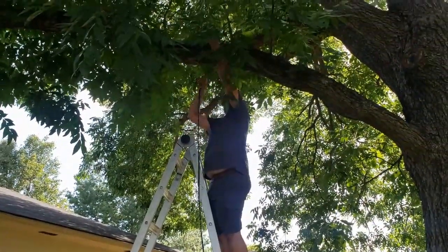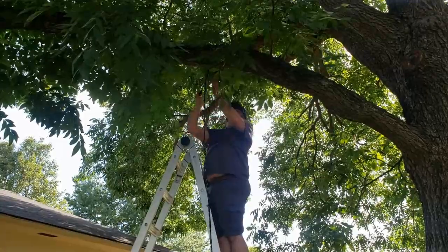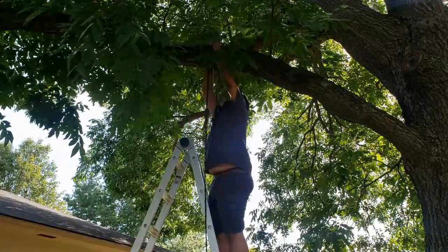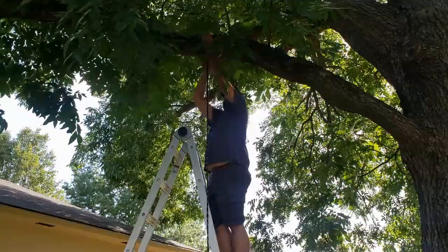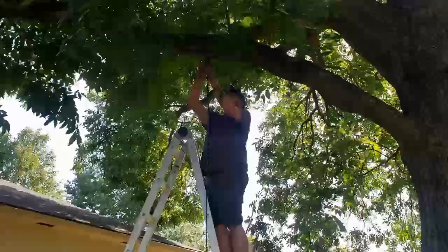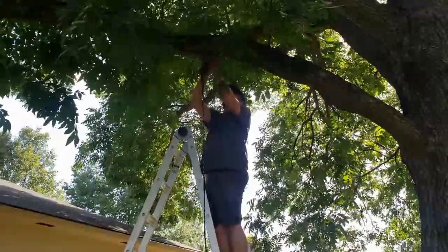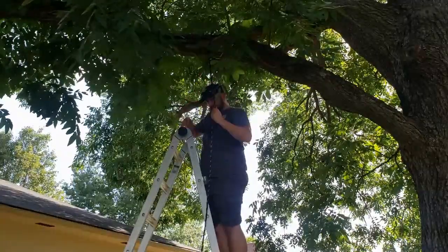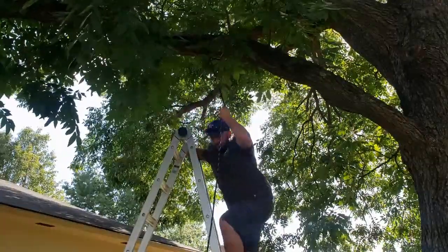I'll take this and wrap it around the tree — going to wrap it around twice so hopefully I don't choke this branch too bad. There we go, tied up.